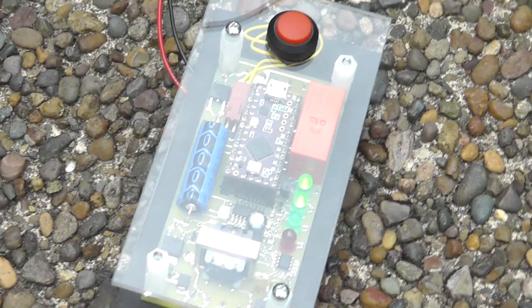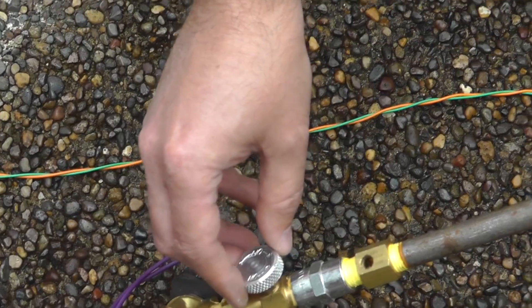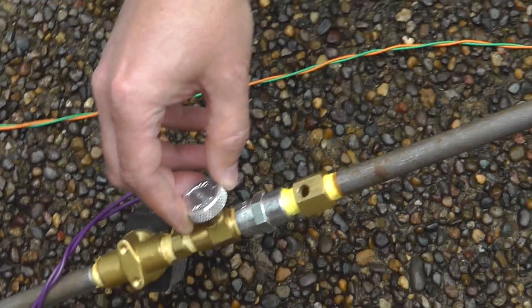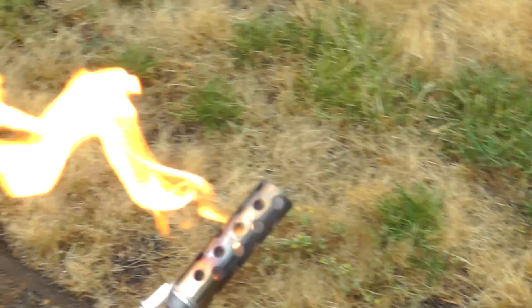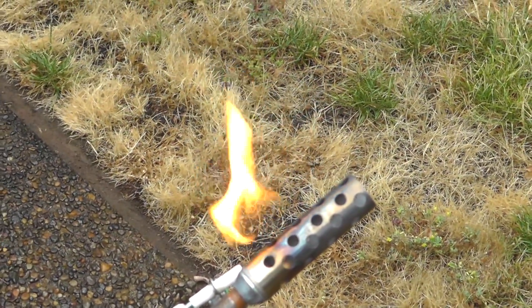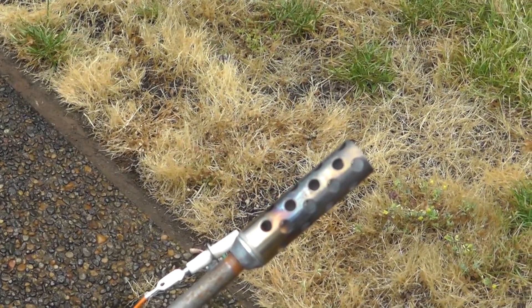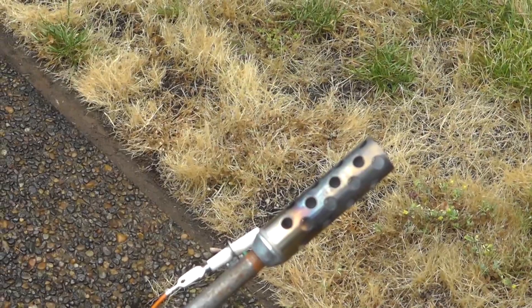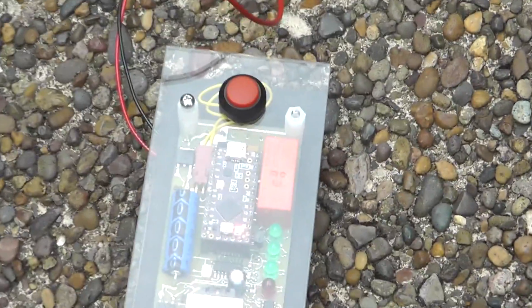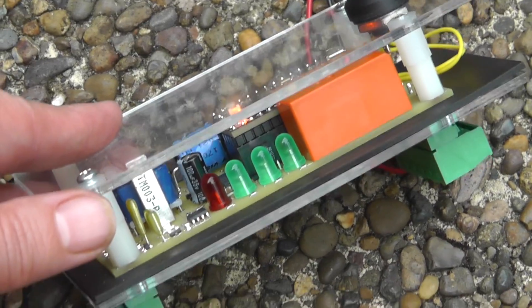Now let's try turning off this valve here to turn off the fire. We should see the fire go down. It's still on... We should see it click off and turn off. There — it turned off. We turned off the valve. You can see there's no fire. So it's still sensing right now, but the LEDs are all off.